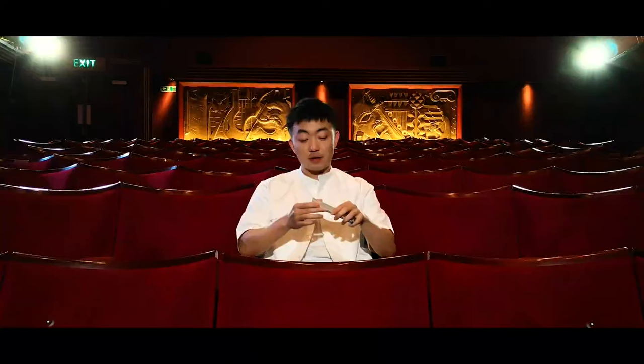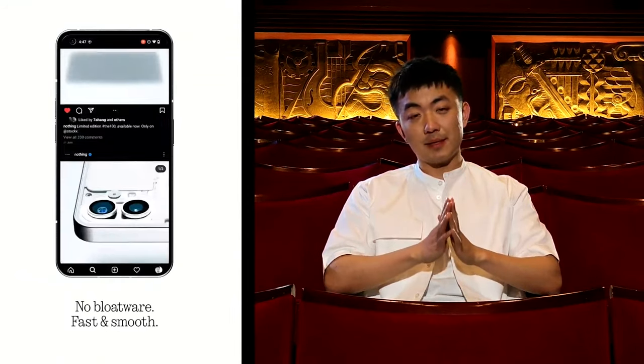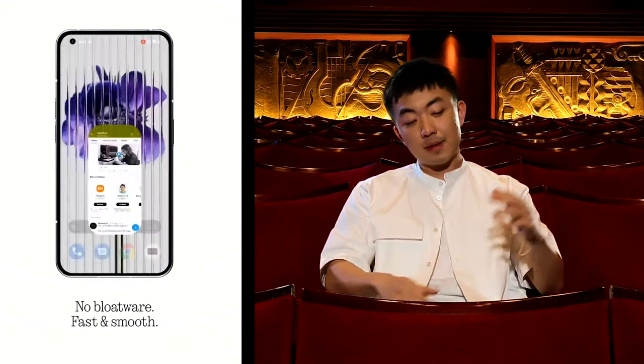Nothing OS is going to be the skin Android version, and everything I've read says it's very lightly skinned — pretty much a 100% vanilla Android experience with some tweaks. For example, you'll have controls for first-party Nothing devices like the Nothing earbuds, where you can control noise cancelling and volume. They're also building third-party controllers for other products, including Tesla.